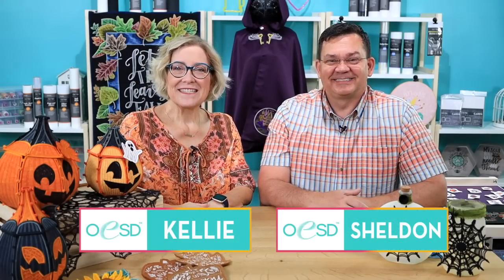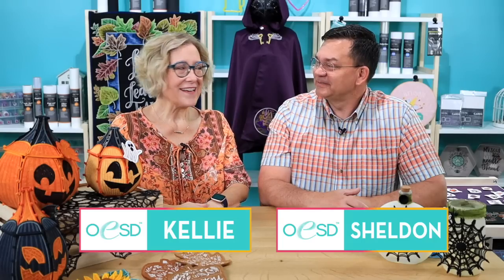Hi, I'm Kelly. And I'm Sheldon. Welcome to OESD's new releases for August of 2023. We have some incredible stuff for you this month. There's something for everybody, we guarantee it. So our theme looks like it is fall. I despise August because it's so hot, but if we all get in our sewing studios at home and start embroidering fall projects, the cool weather is going to come much sooner. We have an amazing amount of projects for you to stitch out. So let's get started.